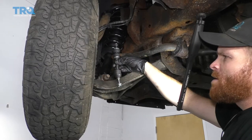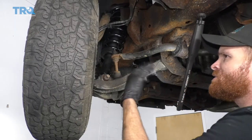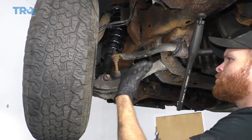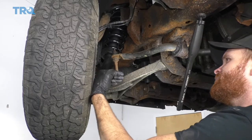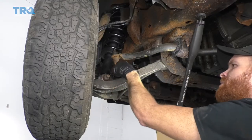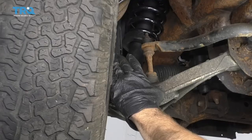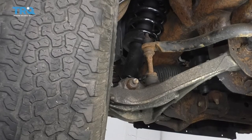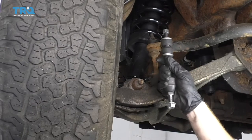It's time to do our front sway bar link. You don't necessarily have to remove the wheel to do this. If you're working on the ground, use a jack stand, safely get underneath your vehicle, and right behind the wheel is where you'll find your sway bar link. If you need to remove your wheel, torque it at the end to 150 foot-pounds. With that said, let's get started.